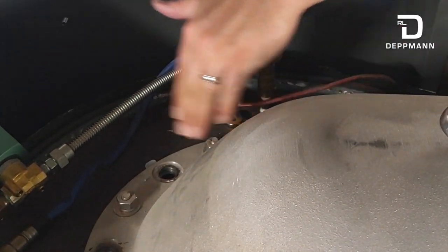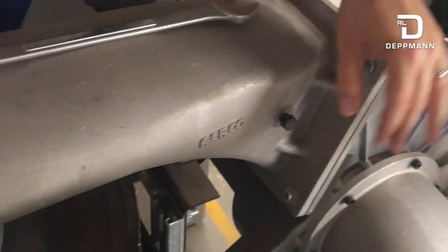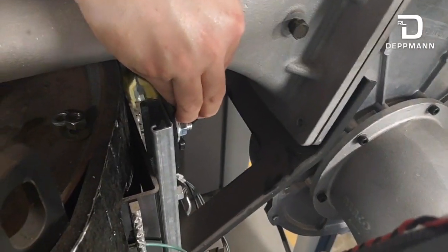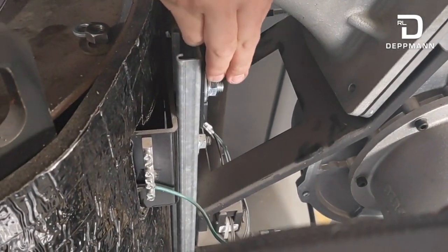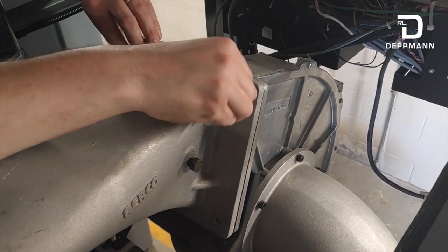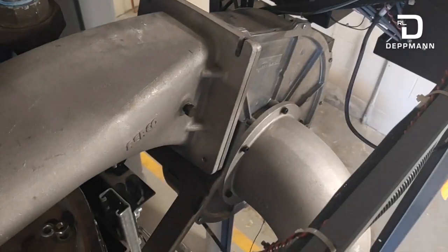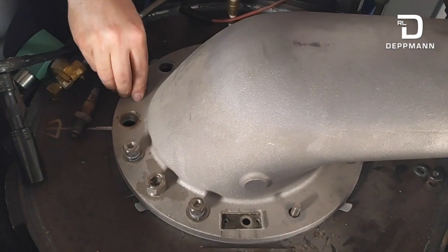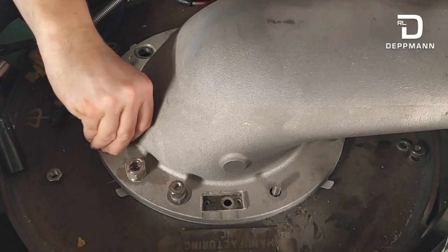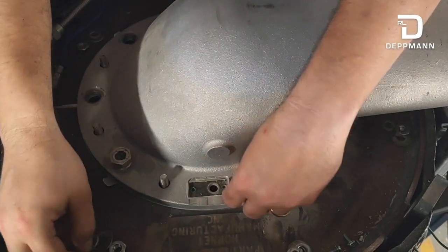From there, we'll start loosening the bolts on our burner manifold. On our air intake, we'll loosen these four bolts and pull off the air intake. There's a bracket on the bottom held on by two nuts — that bracket slides out of your way and helps support the manifold and intake. We've got our four quarter-inch Allen key bolts with half-inch nuts on the back side, and our eight 7/16ths nuts with lock washers and washers all the way around the burner.